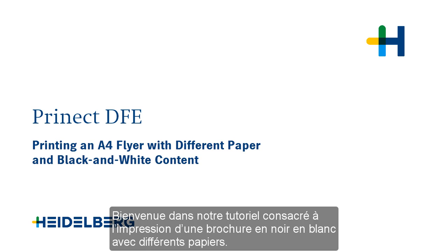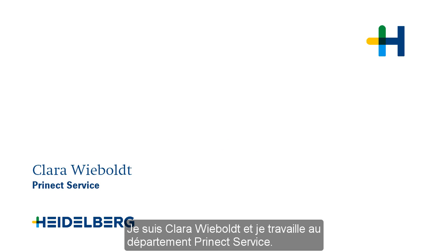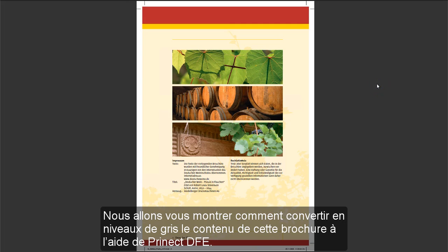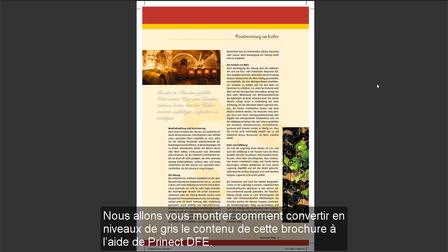Welcome to our tutorial on printing a flyer with different paper and black and white content. My name is Clara Wiebold and I work for PrenecT Service. We will now show you how to convert the content of this flyer to grey using PrenecT DFE.